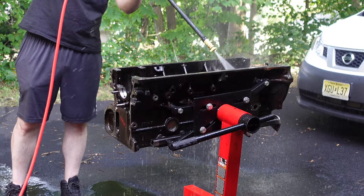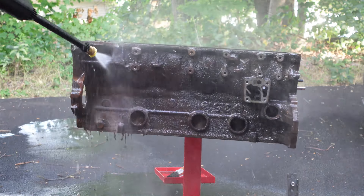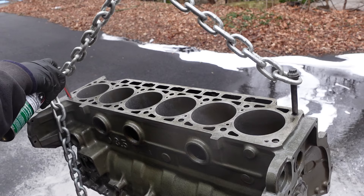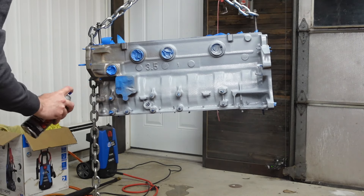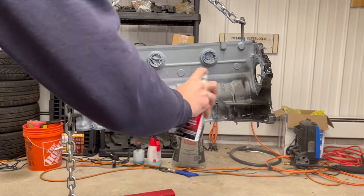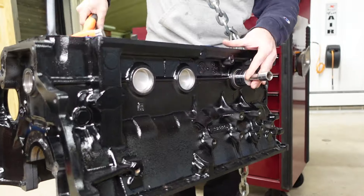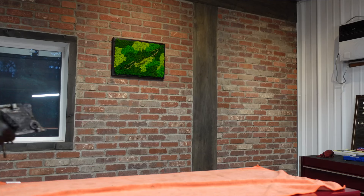I took the engine block outside, power-washed it thoroughly to get all the residual hone oil out of everything. Then I media blasted it, re-washed it, and took care to rinse out all the passages with brake cleaner. After drying it off, I gave it a coat of high-temperature primer and then high-temperature black enamel. I ordered all new freeze-out plugs from BMW and installed them by tapping them in with a socket and extension.